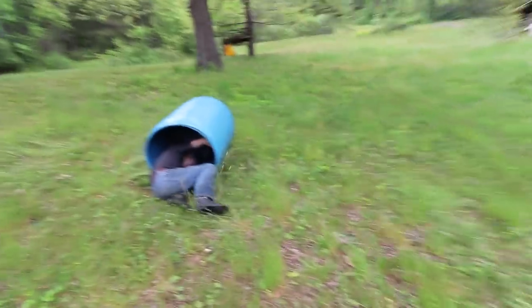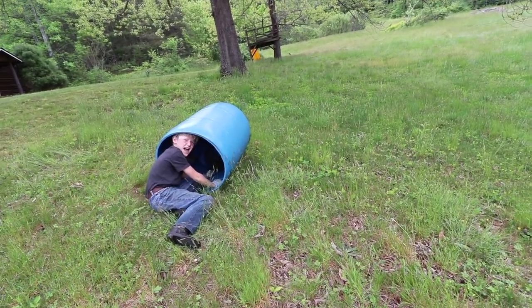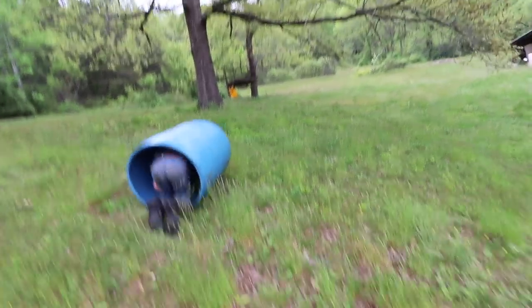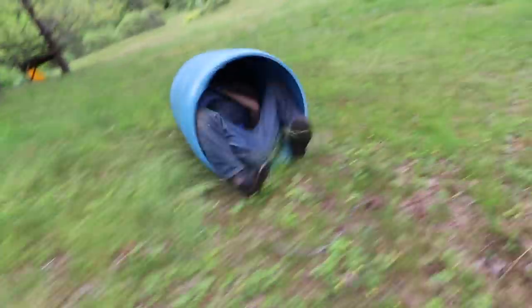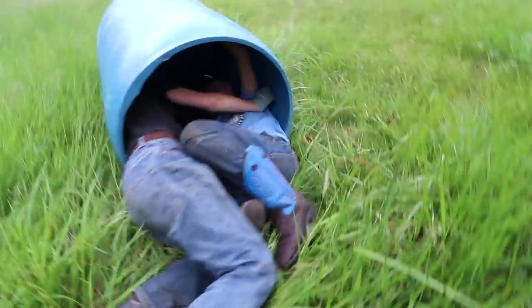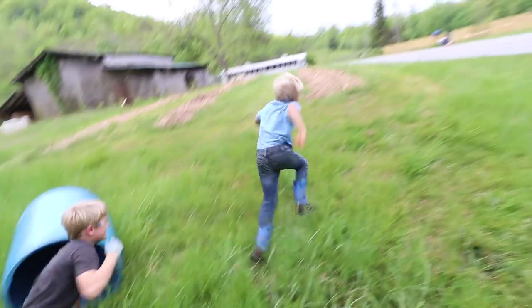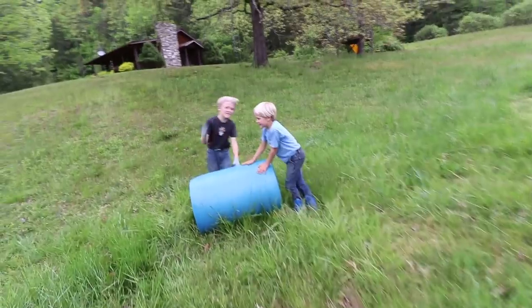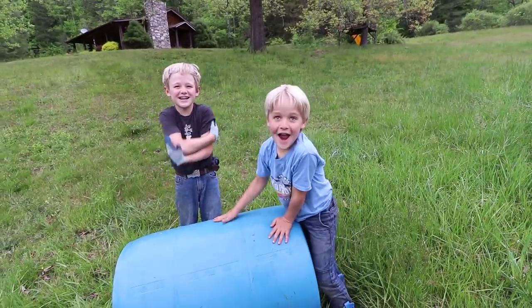Wait, have y'all done this before? I've done it by myself but never with two people. Let me grab on — hop in there, get him in there. Now run! Get up and run! It's going so fast I started getting on top of the roof. I grabbed on and went right here.